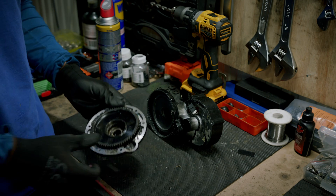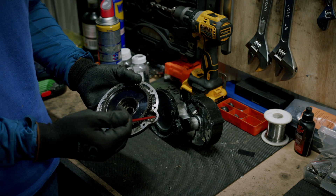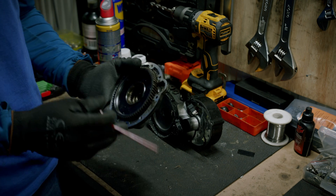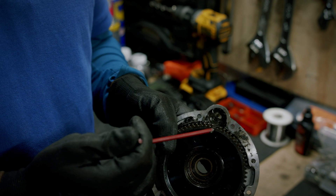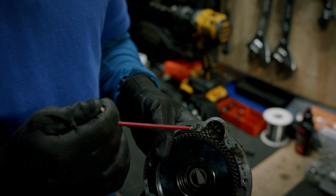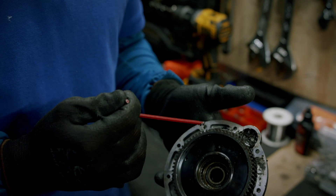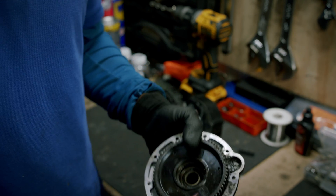Problem number seven: damaged granny gear. If there is excessive force between the pinion and the granny gear, the granny gear can lose a tooth. To prevent that from happening, shift gears and prevent excessive force on the coupling between the granny gear and the pinion gear.